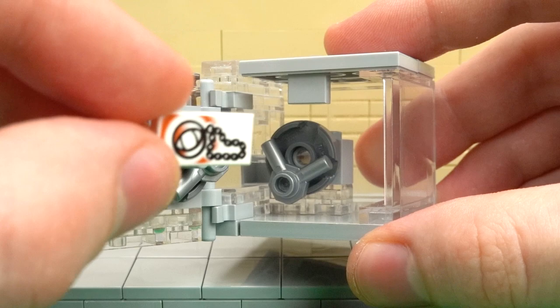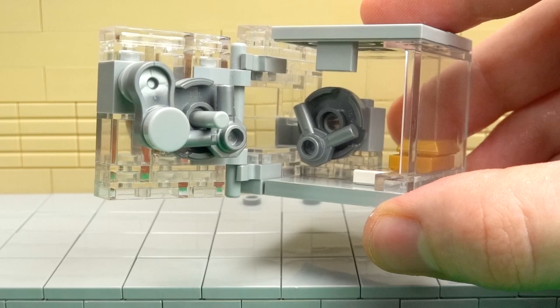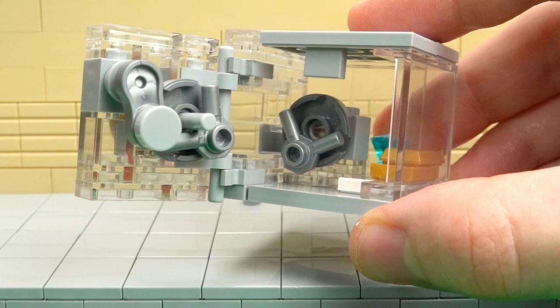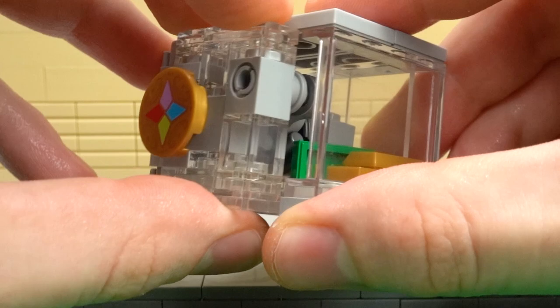From here you can fill it with all kinds of minifig-scale valuables and treasures. There's plenty of space for all sorts of things including stacks of gold bullion, crystals, and diamonds, as well as secure storage for all of your LEGO money. You can just keep on going until the entire safe is full, because even with this complex mechanism inside there's still plenty of space for storage.